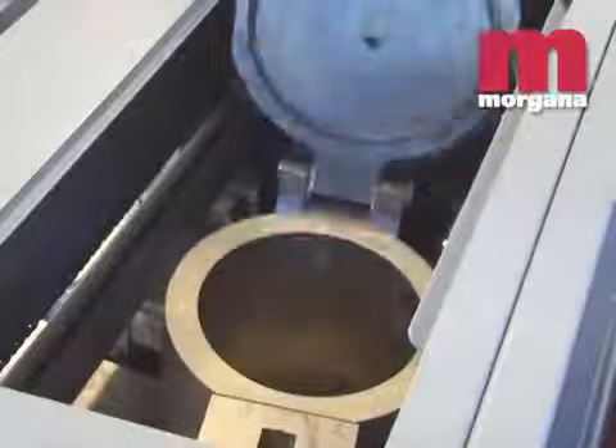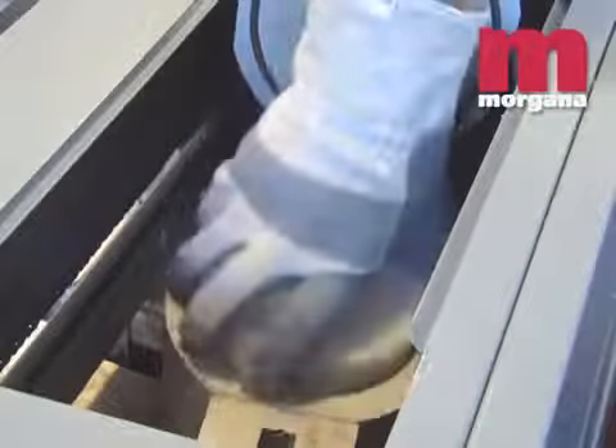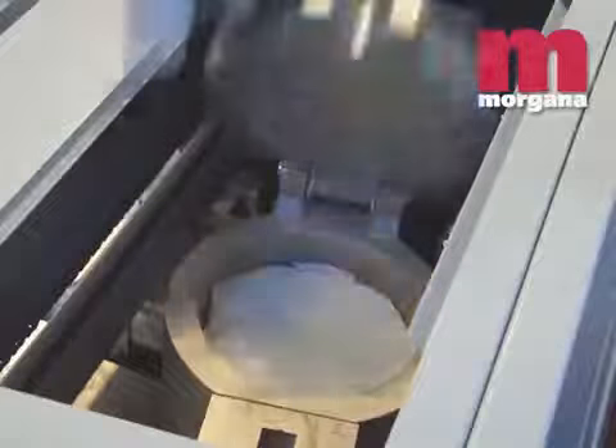Seven international patents cover the Digibook 200's innovative glue application system, which gives spine and side gluing with automatic glue cut off. The application unit is hermetically sealed, giving no odour or toxic fume emissions and requiring no extraction fans.